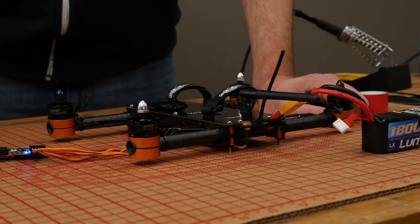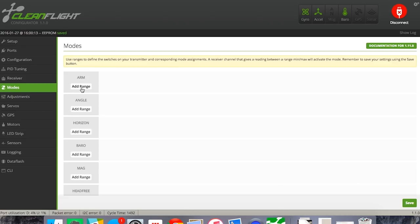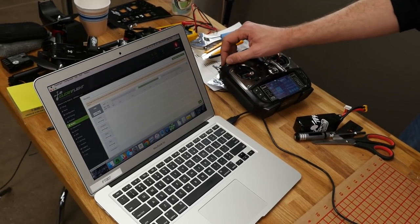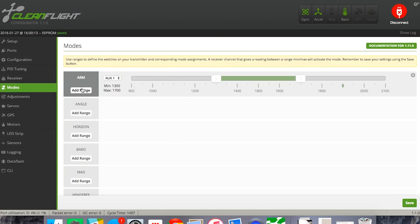Instead of pulling the stick down and to the right to arm, we can put it on a switch. We're also going to set up acro and horizon mode. To change these modes, click the Modes button in the middle of your left menu. The first one is Arm — go ahead and add range. For this step, you need your transmitter on. I already put my arm switch on a three-position switch. I want the very top position to be my arm switch. Move and highlight the range close to the top position so the lower positions don't arm it — you have to have it all the way up to arm. Once happy with that range, hit save.